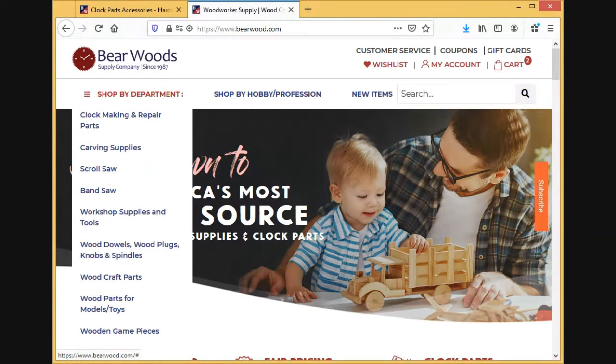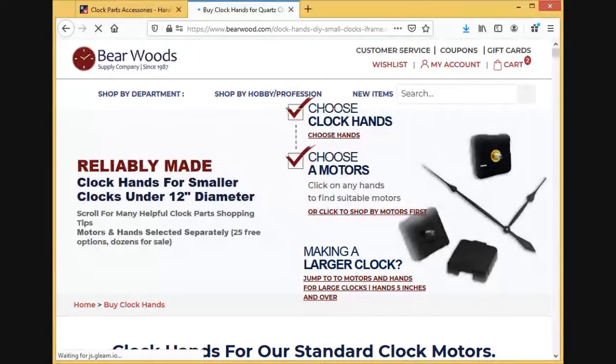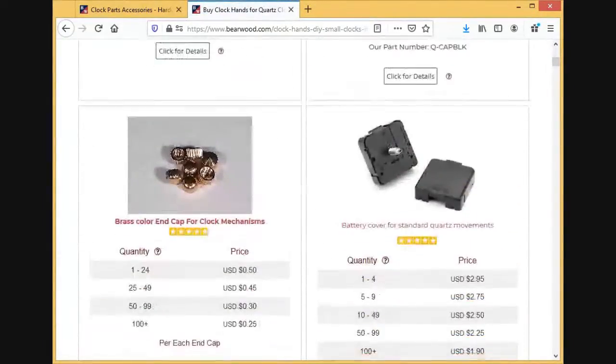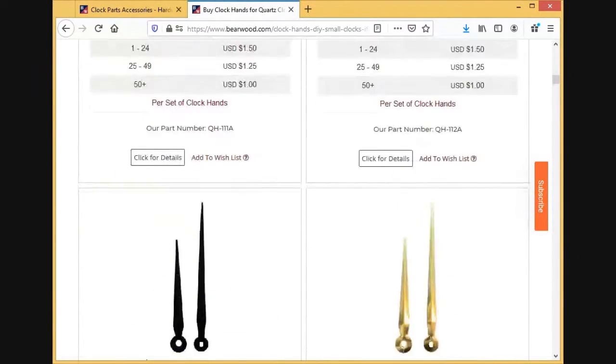So what we'll do is come up here in our shop-by-departments clocks section, and click on hands under five inches. We separate them under and then larger than five inches to make it a little easier for folks to navigate through. Then just scroll down until we get to a four-inch.